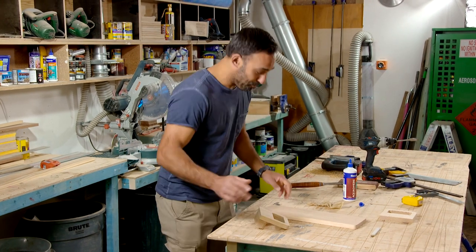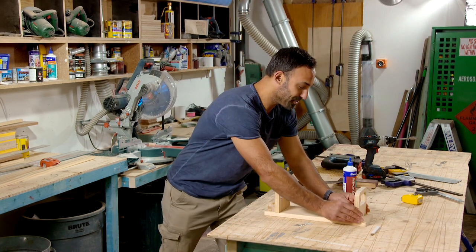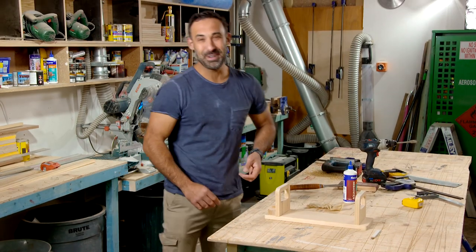I told you this was simple. The way it works — this is the base. Our front end can sit there, the back end goes on, and they'll get glued and nailed in place.